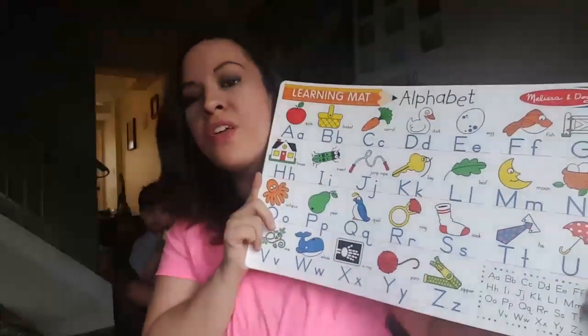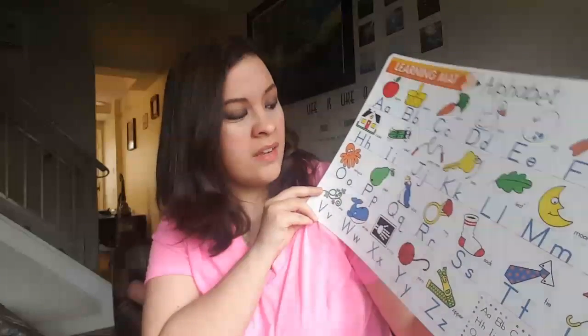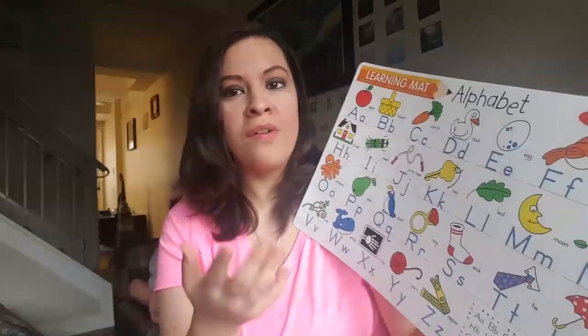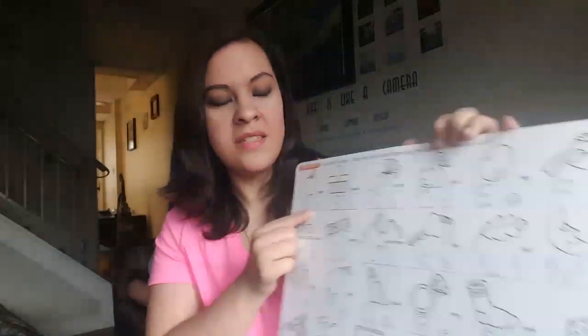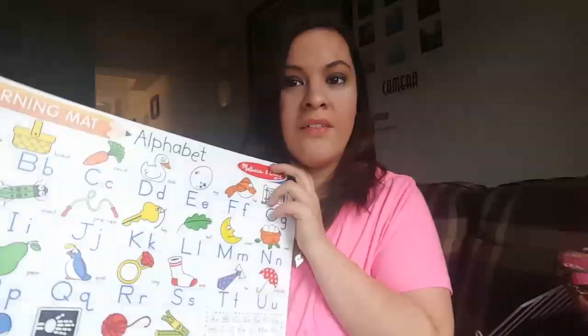The first thing I'm going to show you is this Melissa and Doug learning math for the alphabet. I think it's super cute for Donovan to start learning his letters — there are pictures to help remember some of the letters, and on the back you can trace the letters and color the pictures. It's also got that plastic feel, kind of like dry erase, so you can use a dry erase marker and easily wipe it off and do it again. Perfect and cute — I love it.